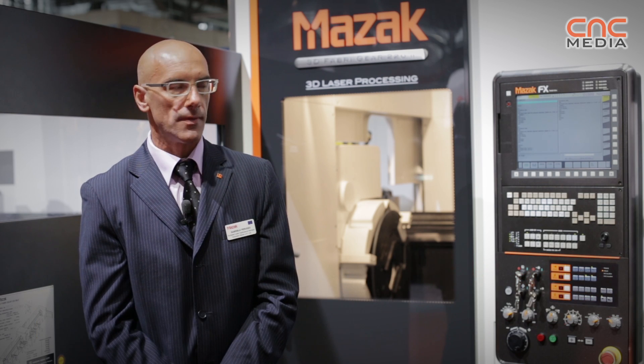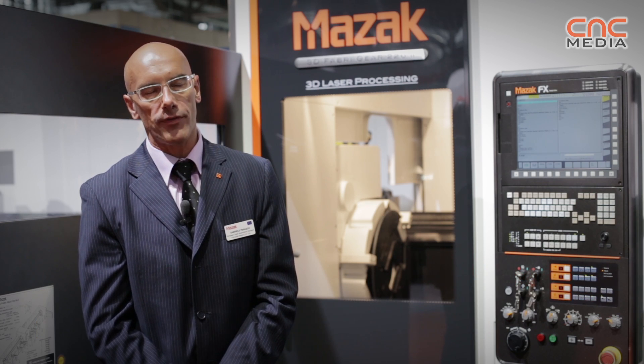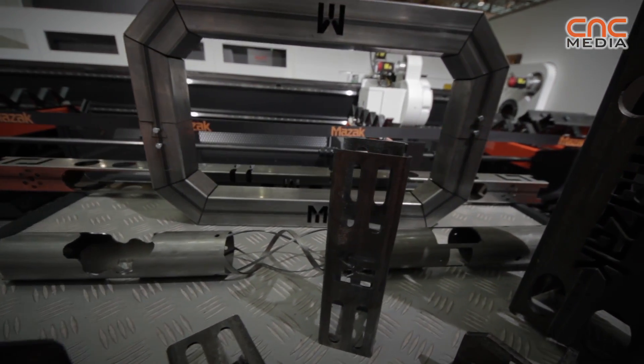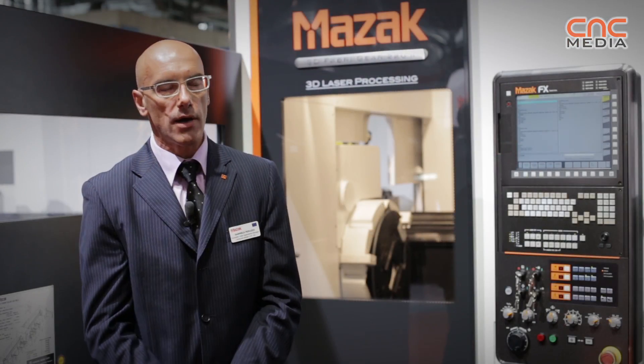This machine is very suitable for construction because it can handle open profiles like C, L, UPN, I, H beam, as well as square and round profiles.